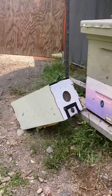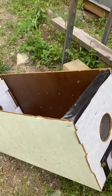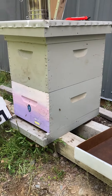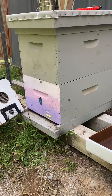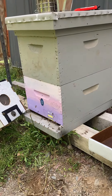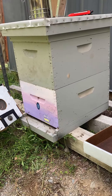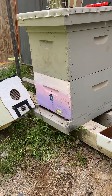I just got done moving all of the frames out of the nuke box into this bottom deep. As I was moving all the frames over, I noticed I saw the queen, so she's in there. The bees are hard at work doing what bees do, and I'm pretty certain that this was a successful swarm capture.